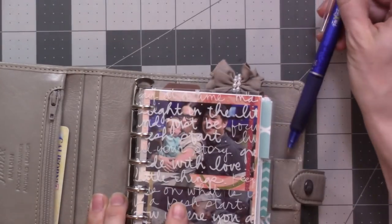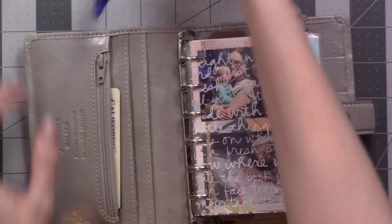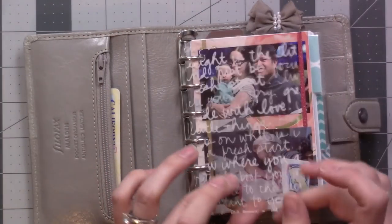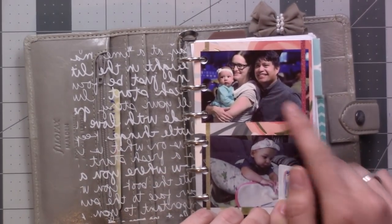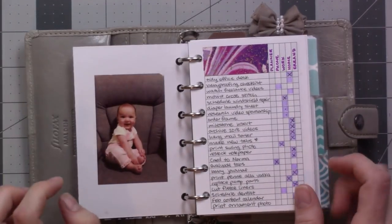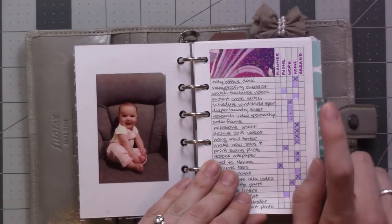I don't really use the pen loop — I kind of just ignore it. It would be a little bit tight for this pen, but I don't want to change the pen I use. I just have to remember to pull it out before I start flipping, otherwise it gets slightly tight. There's a little bit of acetate from Michaels, and this is fun with the Sprocket printer — my husband, my baby, she's very cute.